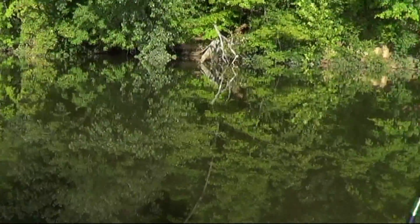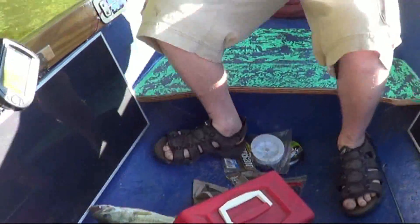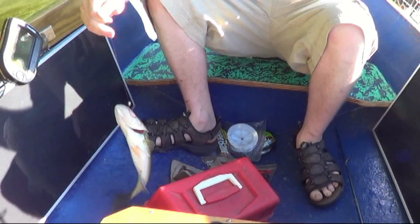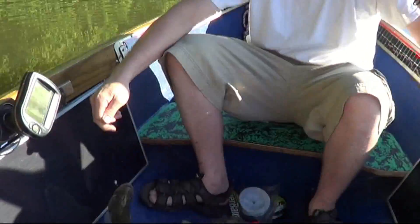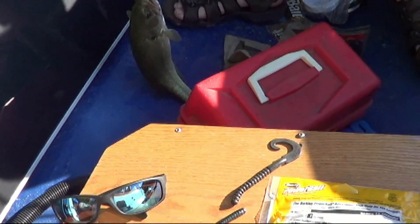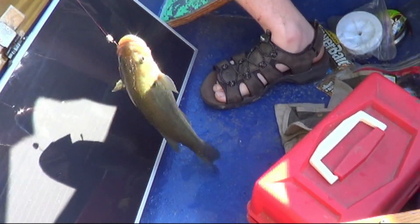Fish on! We just got our first keeper here today in the tournament. That one's definitely 12 and a half inches — he's probably 13, maybe 14 inches long.